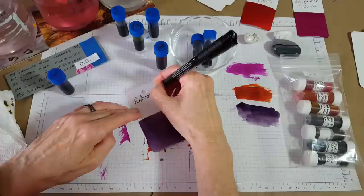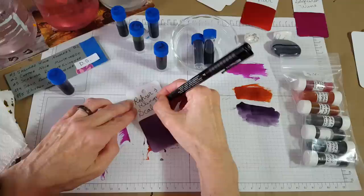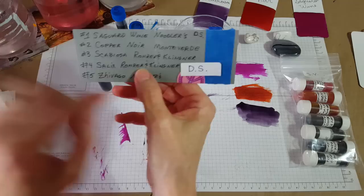Rohrer & Klingner Scabiosa — wow, I can't quite say that. Another pretty ink. Oh, I got it on my knuckles, I gotta start being careful. Okay, there's the third one.